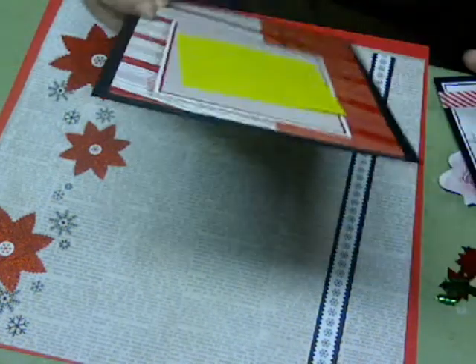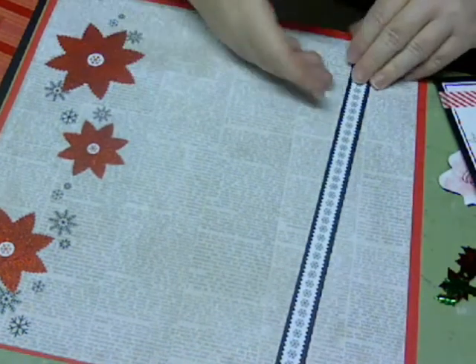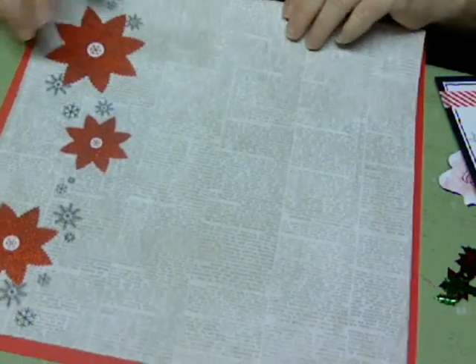Tonight I'm scrapbooking a photo of my brother and sister-in-law. I put a sticky note over it to protect their privacy because I haven't asked them for access to their picture to put on the internet.